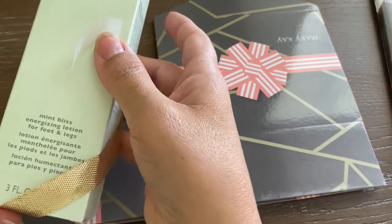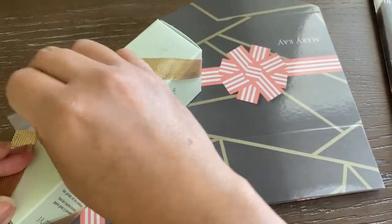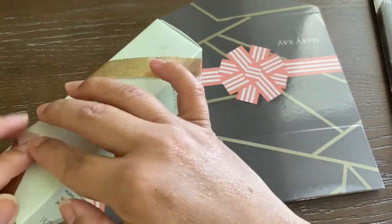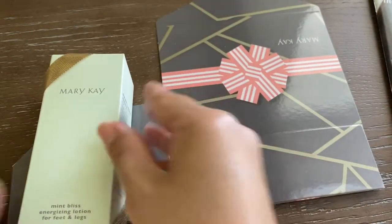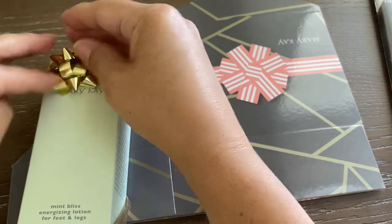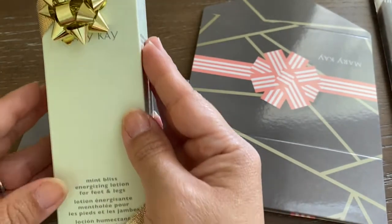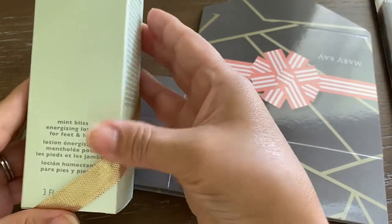The first thing I'm going to do is add a gold ribbon around the box to make it a little more festive. You don't have to do this, but I thought it would be very cute. Then I'm going to add a small gold bow on the box, and that just makes it a perfect gift — just like that, you don't really need to do anything else.